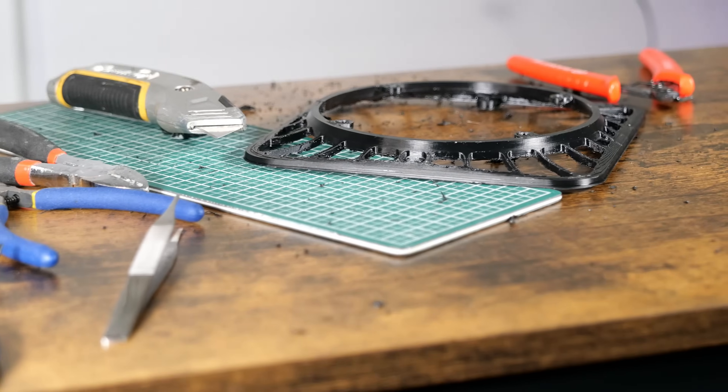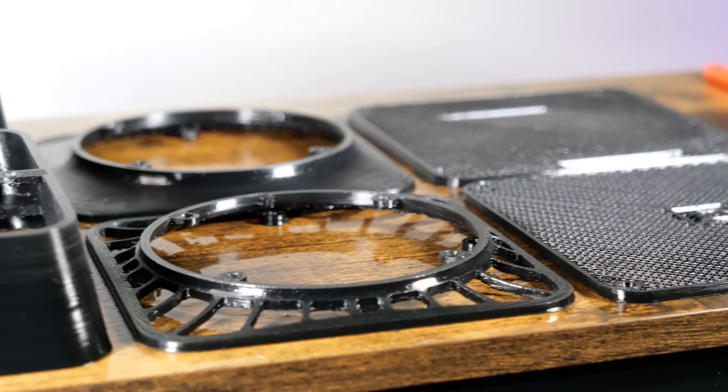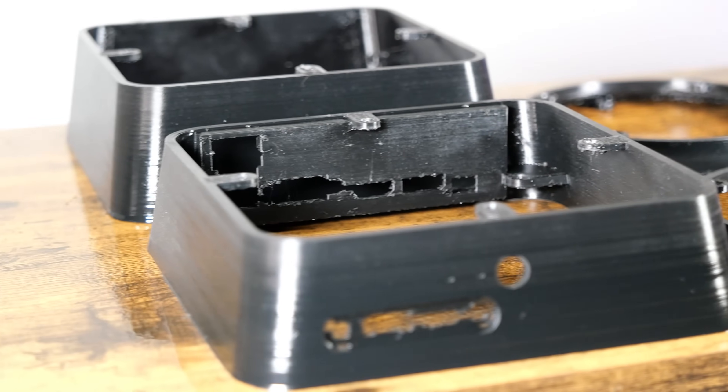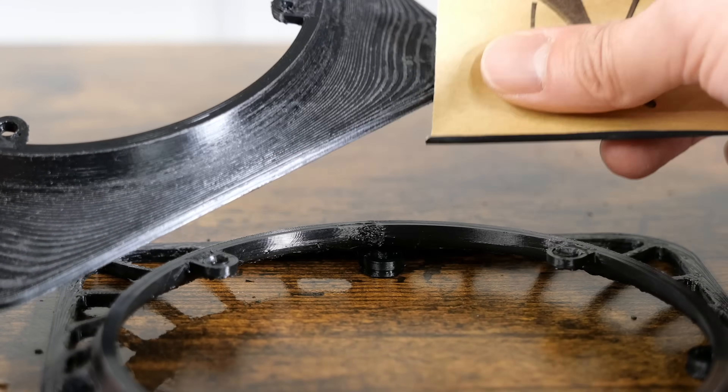Many of you have asked me to keep my videos shorter, so I'll let you watch my previous videos on how I clean up my prints. I gave these two pieces some light sanding to prepare for painting later.